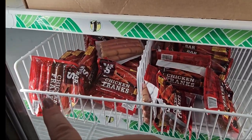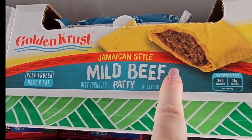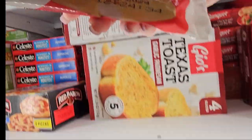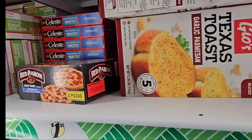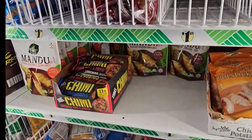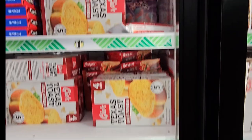We have ham steaks bone-in, and the hot dogs. I was kind of shocked to see they have Jamaican beef patties — golden crust. And there are mozzarella cheese breadsticks stuffed with mozzarella cheese, Texas toast, egg rolls, chicken and cheddar cheese chimichanga. Swole sticks up there.